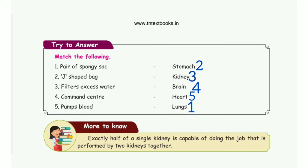Then take page number 86, Drive to Answer — Match the following. First one: Pair of pointy socks — the answer is Lungs. Second one: J-shaped bag — the answer is Stomach. Third one: Filters excess water — the answer is Kidney. Fourth one: Common center — the answer is Brain. Fifth one: Pumps blood — the answer is Heart.